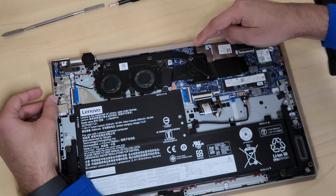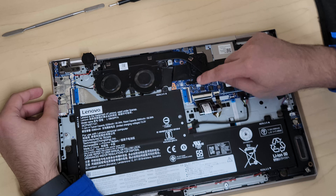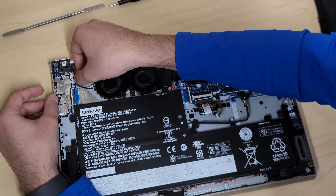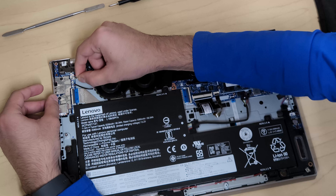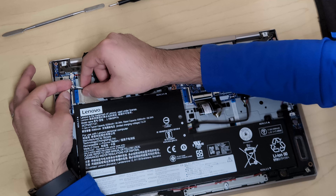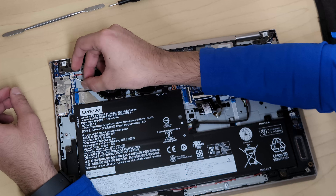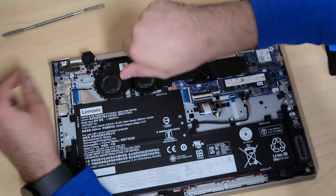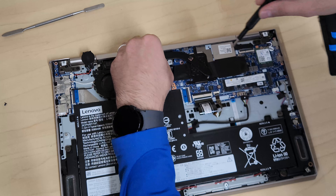The heatsink is held down by three screws on one side and three screws near the CPU — remove those in the numbered order marked next to them. Also remove the fan cable connectors, which are very fragile, so grip and pull carefully. If it doesn't come off easily, use something thin to help release it. The fan screws are all the same size, so you can keep them together without worrying about which goes where.